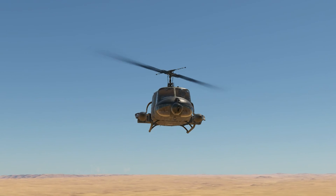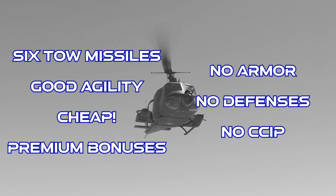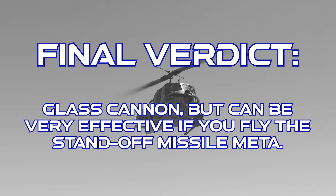To close out on the UH-1C XM-30: this helicopter gets six TOW missiles, decent agility, it's super cheap in terms of spawn points, and it gets premium bonuses. However, it has absolutely no armor whatsoever, no defensive systems at all, and it doesn't get a CCIP for any of its weapons. The final verdict is that this helicopter is a bit of a glass cannon. If you stick to the meta and use it for standoff missile attacks, you can get a good number of kills, but if you like the high-risk rocket rushing, it's capable of that too. Overall, there are better choices for premium helicopters, but if you want an American helicopter to grind with, this might not be a bad pick, especially considering its battle rating. As always, thanks for watching.